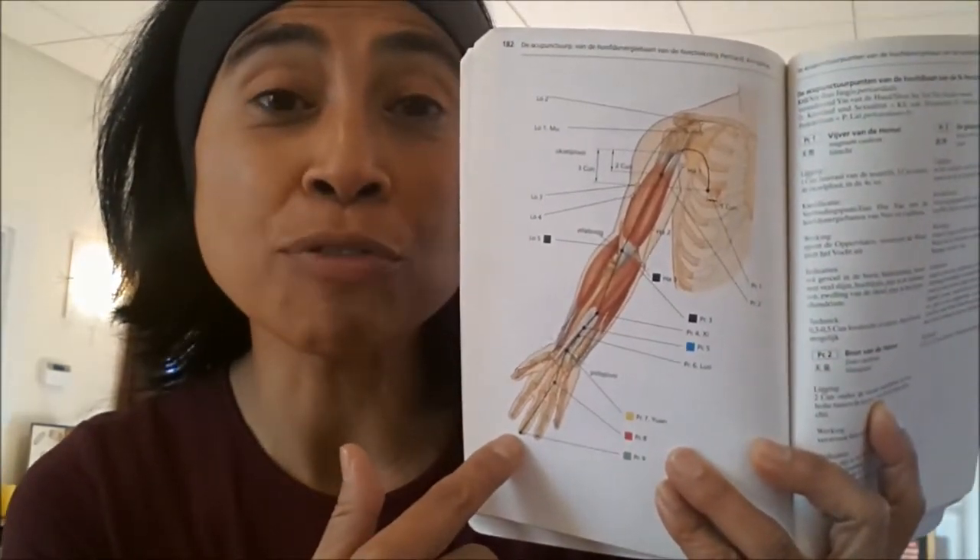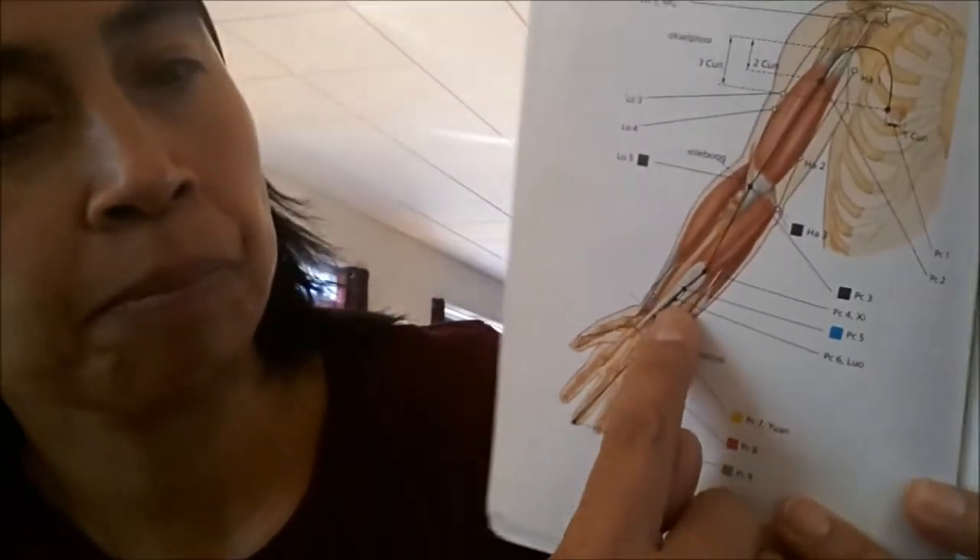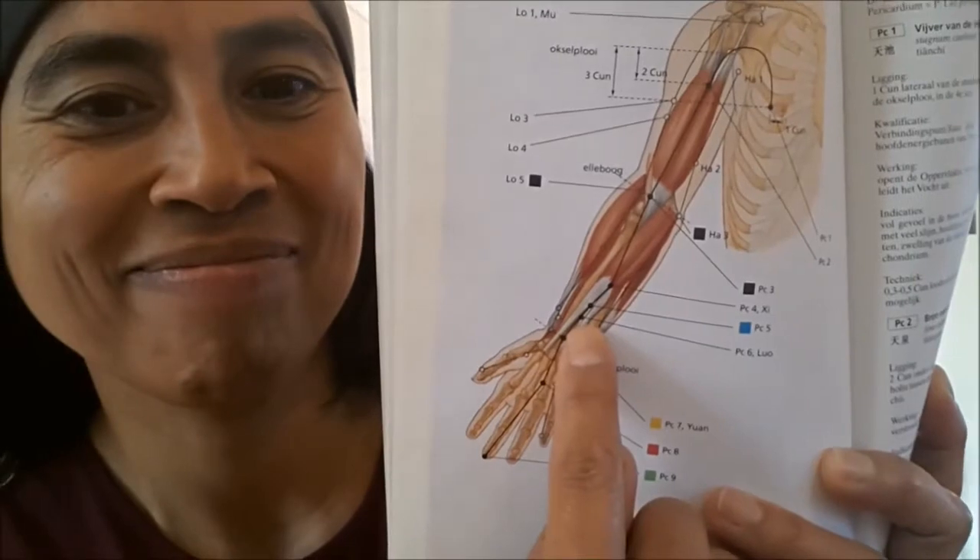And the point that you're looking for is Heart Constrictor No. 6, which is this point. And how you can locate it is very easy.